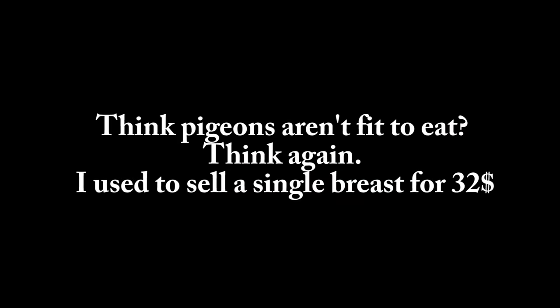If you think pigeons aren't fit to eat, you need to think again. I'm not going to call them pigeon on a menu — we'll call it squab. I used to sell a single breast for 32 bucks. You can find them in stores vacuum sealed and you're going to run about 20 to 25 dollars per pigeon.